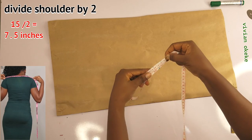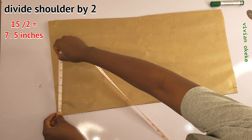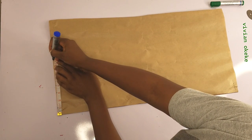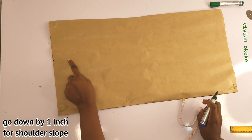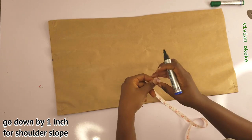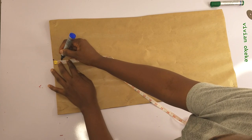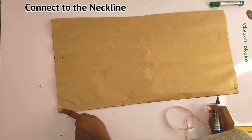The measurements you need for this basic bodice are displayed on the screen. Divide your shoulder by two and mark this on the first point of the pattern paper — this is the shoulder point. Now I'll go down by one inch for the shoulder slope, then connect the slope to the neckline.